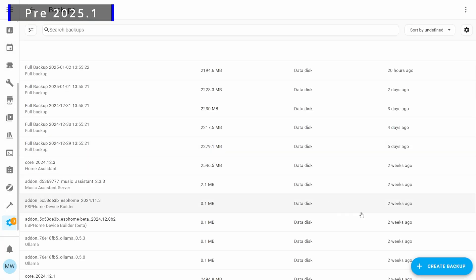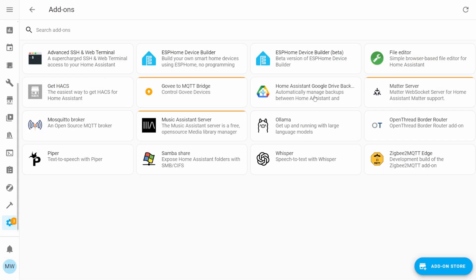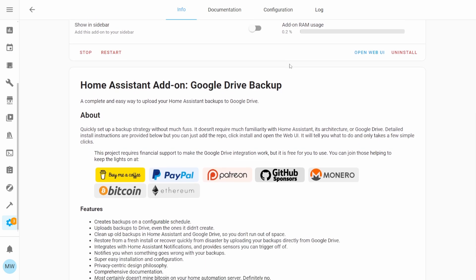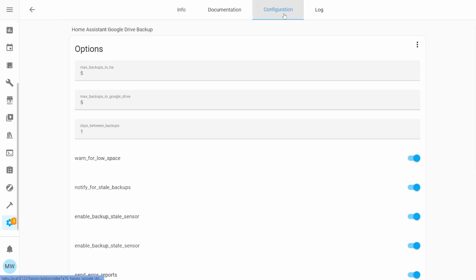Previously, if you ever wanted to make use of backups in Home Assistant, you'd need to either manually create these or write some form of automation, script, or make use of a custom add-on or integration to provide this functionality. While these methods do work, they're not necessarily the safest or the best — and that's where the latest Home Assistant update comes in.